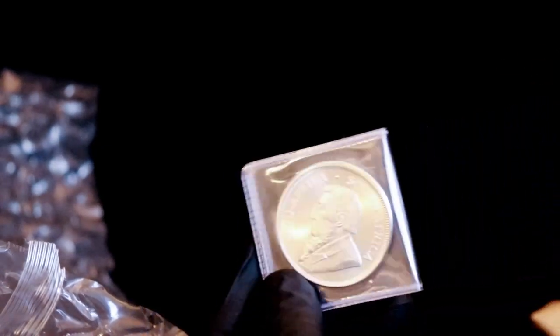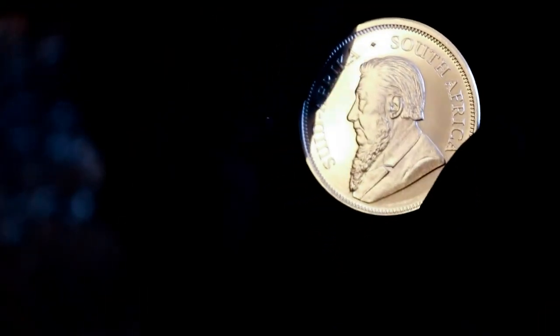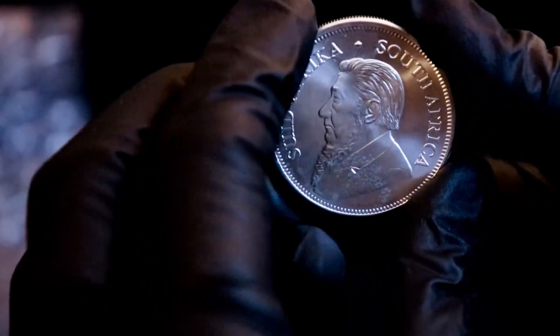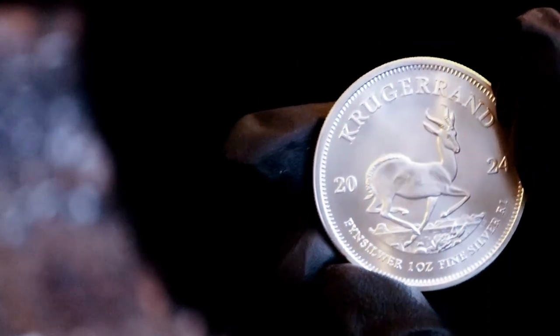So this is my first 2024 Krugerrand. That's kind of cool — there's obviously no difference in the coin, you get the same guy on there. I really need to look up information about them. There might be some spotting down there — maybe some milk spotting. I'm not sure if these milk at all, but there might be some milk spotting. It's interesting. I'd have to say that's what it is, unless the flip is causing it, but I kind of doubt it. There we go, that's the first 2024 Krugerrand.